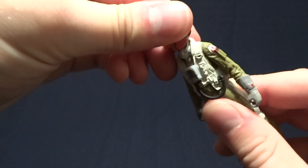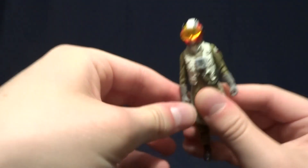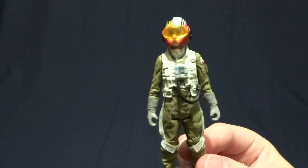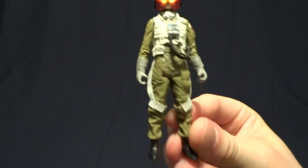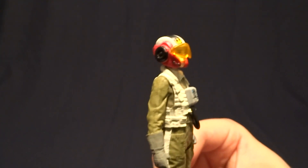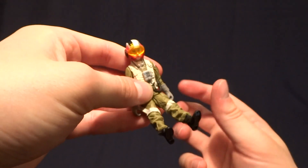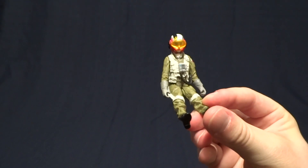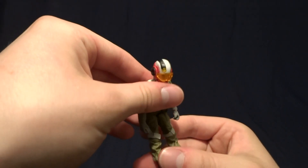As far as articulation goes on this figure, it's five POA: swivel at the head, ball peg at the shoulders, and swivel at the hips. I don't really like these five POA three-and-three-quarter-inch figures, but it does look nice. And I think for the purposes of just sitting in the cockpit, it does work — this articulation really works for sitting a character in the cockpit comfortably. And I got this on clearance, so basically this was a free pack-in at the price that I paid.